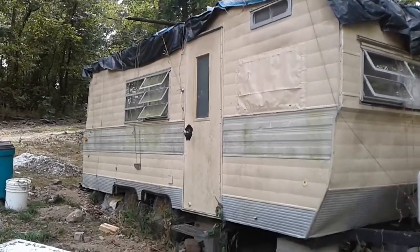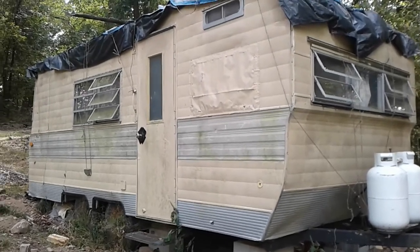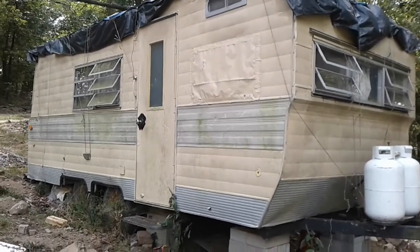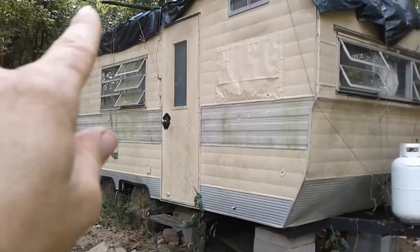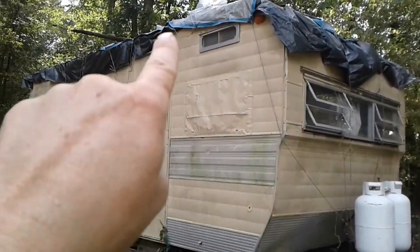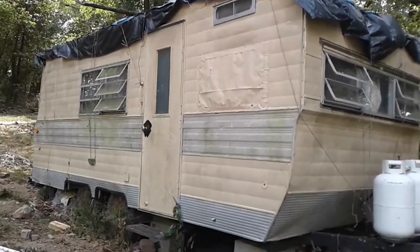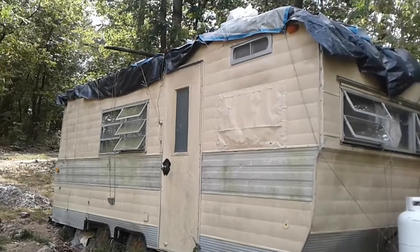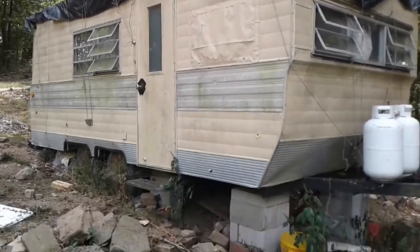Here it is — home sweet home for two and a half years. It's a Sukkot, a non-permanent shelter that we stay in. You'll notice all this plastic up top; the roof is terrible about leaking, not unlike many other RVs and trailers. So we've decided to do a more permanent solution to the problem.